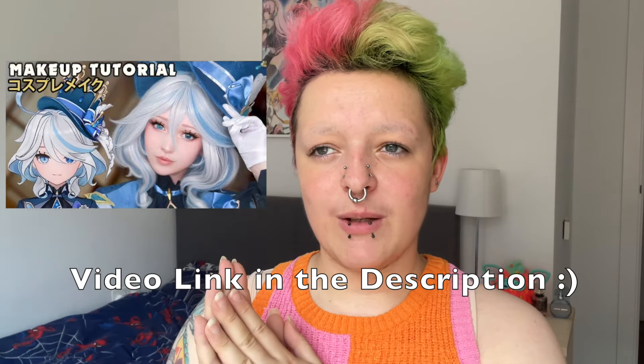Before I start rambling, I'm going to get into this video. I'm going to be using a tutorial made by Kleiner Pixel because they very much do the quintessential style I'm thinking of. I'm going to follow that tutorial and make it a little bit more pink because I want to do my Pinkie Pie cosplay today. I'm going to start out with my primer.